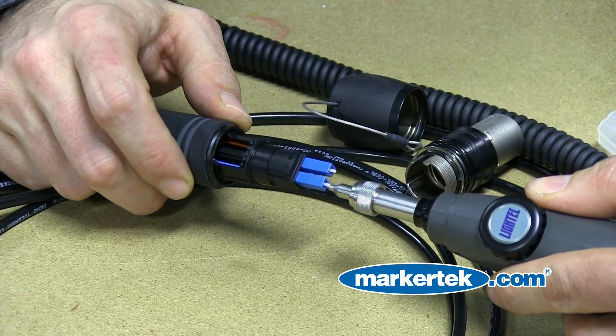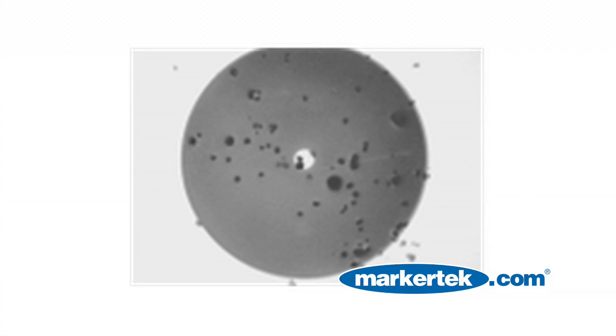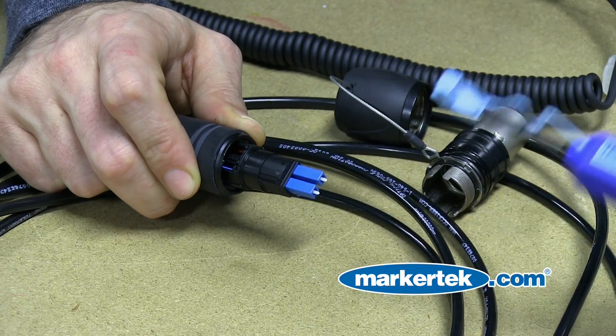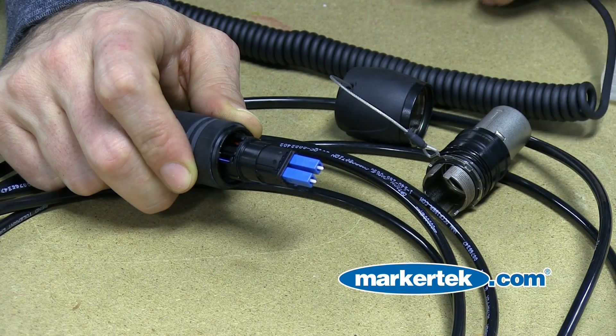Here we're using a light telescope with an LC connector tip. To remove the dirt, we are using an IBC one-click cleaner. Once you've easily cleaned your connector,